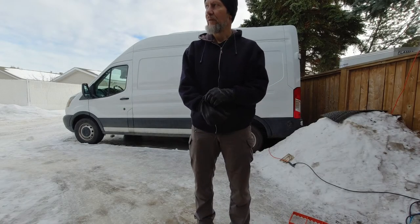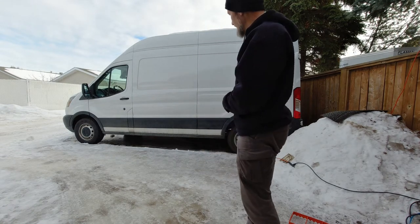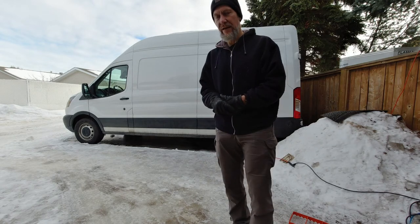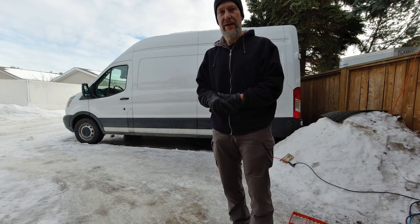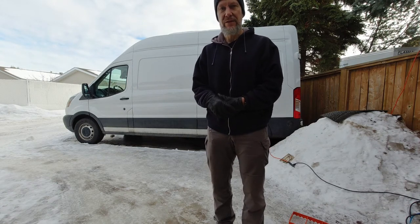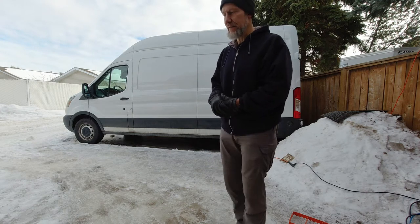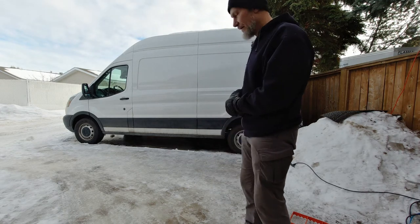Welcome to Unchained Skids Helpful Vids number one. We're gonna try something a little bit different today. As you can see, the van is parked in kind of my driveway back lane area. There's actually no pavement, so what's happened over the course of a really weird winter going into spring is it's sunk into the mud and ice.